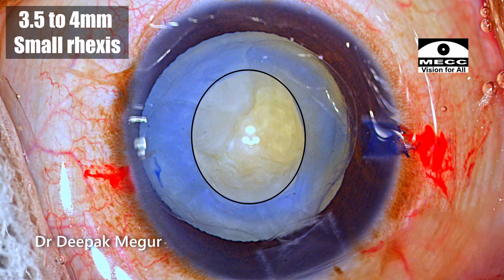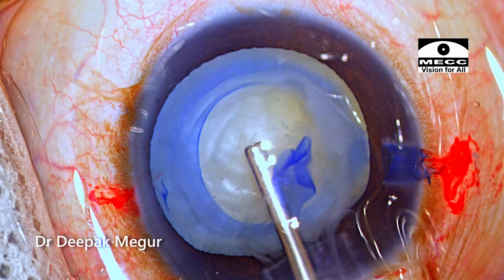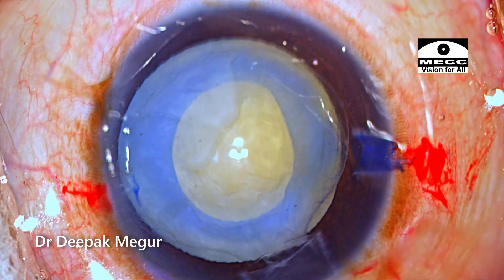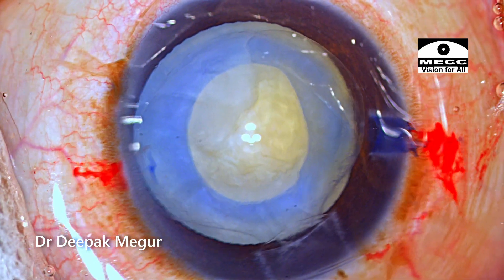At this point, I was thinking it's not too small. So let me perform phaco through this rhexis itself and then enlarge the rhexis after the emulsification of the nucleus. So that was my plan.